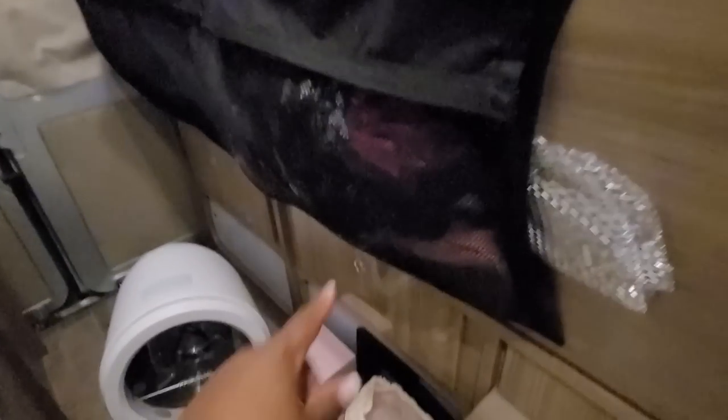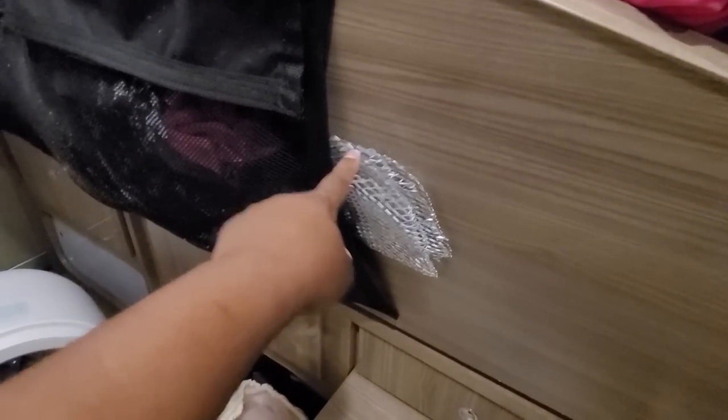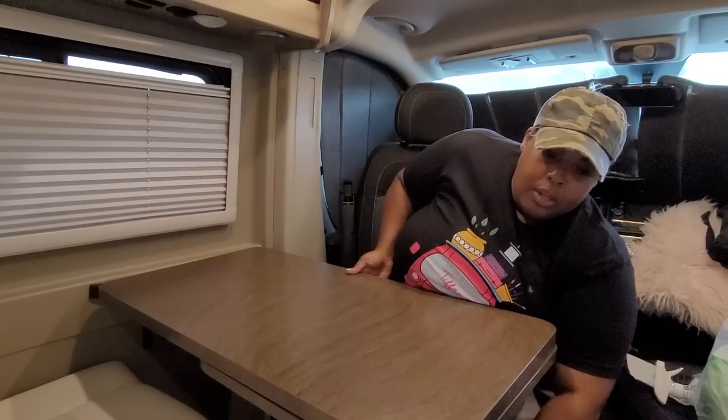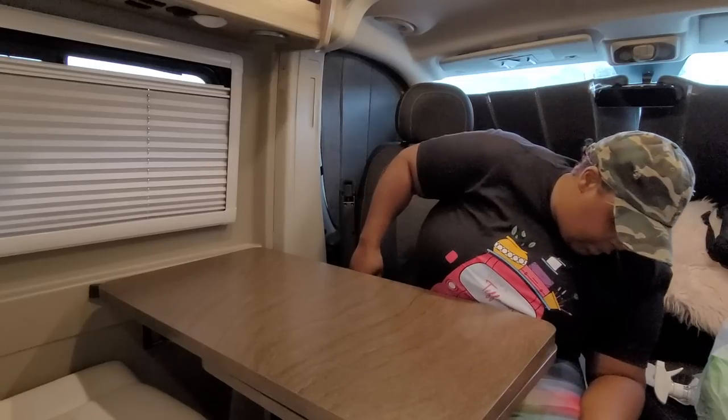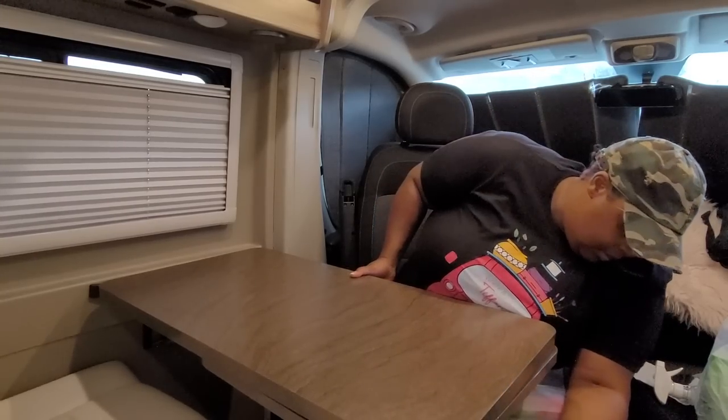I haven't shown you guys my toaster oven yet — I need to do a video on my appliances. Underneath my bed I have a net that runs the length of the bed where I keep extra things. I'm going to go through and clean that out. These are my racks that go on public grills. For today though, the focus is getting this table out, hanging the wallpaper, and the refrigerator project will come in another video so I don't make this one too long.